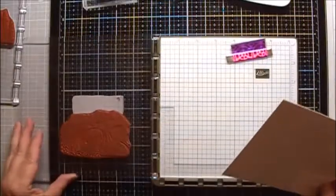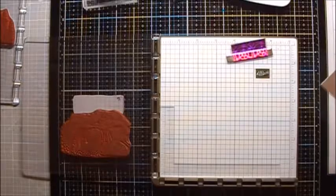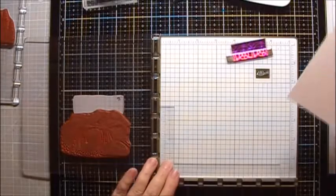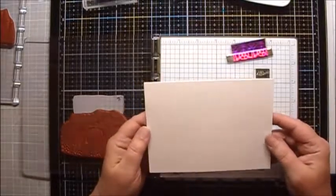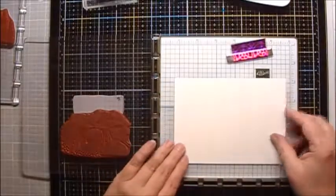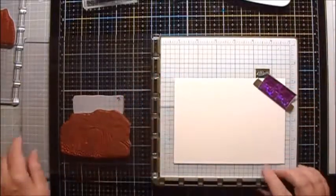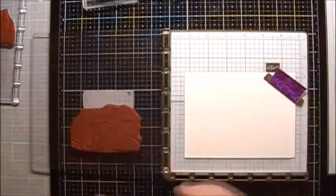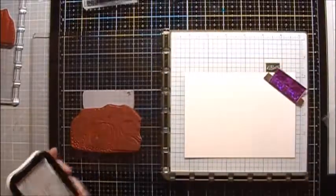I've already done this layout on some Bristol Smooth cardstock and colored it with some Pan Pastels, and I wasn't really happy with how that turned out. So I wanted to do it the way I usually do on Chrome Coat glossy cardstock. I've cut a 6 inch by 4 and a half inch piece of Chrome Coat, and I'm going to stamp all the major stamps in my stamping platform with my Misti Creative Corner.